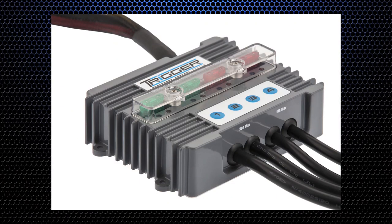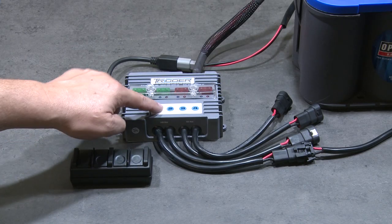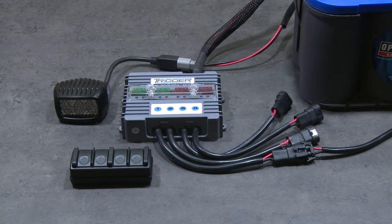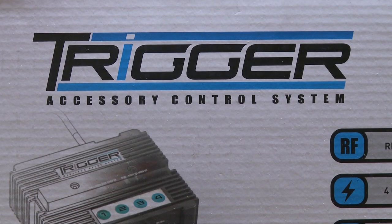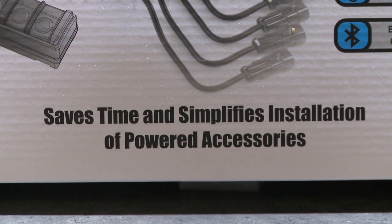The Trigger housing is as strong as they come. It's waterproof and it'll operate in just about any temperature range you'll find on the planet. It also houses a set of on/off buttons that allow you to control your accessories right from the unit itself. And because the unit is made using the latest solid state technology, it's reliable.